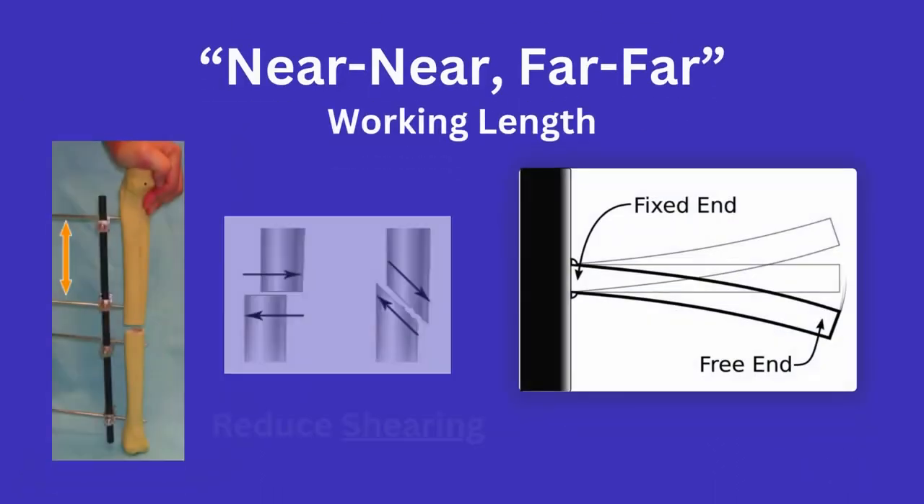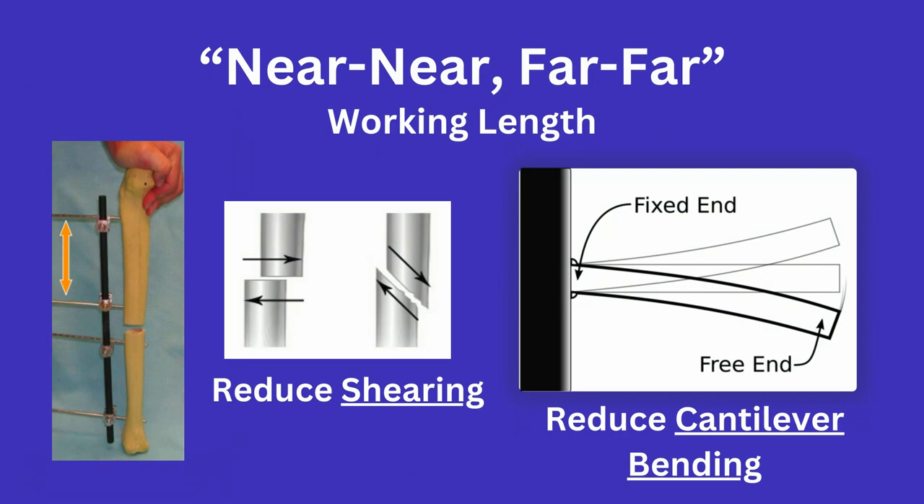Lastly, near-near-far-far is an easy way to remember that the working length of your pins is an important factor for fixation stability. This refers to the placement of the pins, as you can see here. This is done to decrease the cantilever bending and shearing forces at the fracture site. Essentially, you want pins near the fracture for stability, but also want pins far to decrease bending, which you can see here.